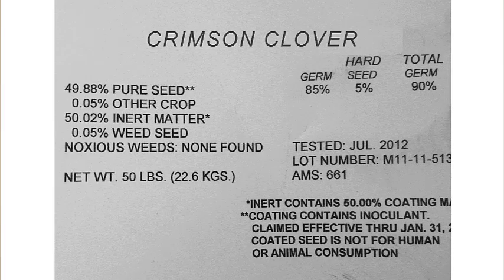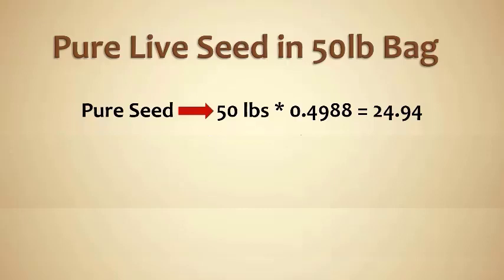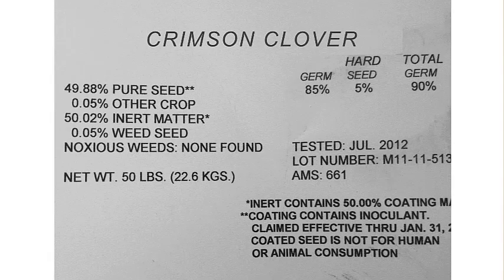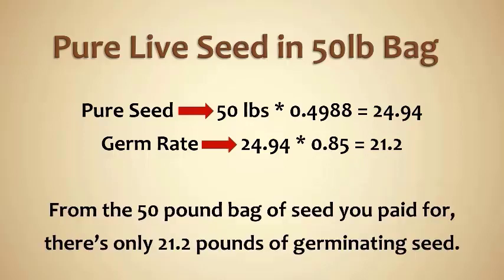So if we want to find out pure live seed — the example I had was a 50 pound bag. I'm going to multiply the 50 pounds times the pure live seed percentage. So I'm going to multiply 50 times 0.4988, which yields 24.94. So think about that: a 50 pound bag, and only 24.94 pounds of it are actual seed. Now we have to account for the germination rate — 0.85 is pretty normal, I've seen it up to 0.95. We have 24.94 pounds of seed times the germination rate 0.85, which equals 21.2 pounds. So a 50 pound bag of seed is yielding, under these conditions and these rates, 21.2 pounds of seed.